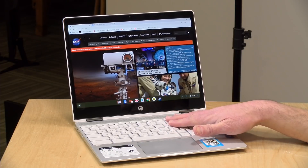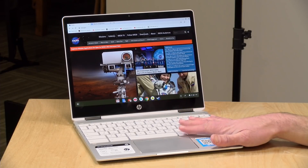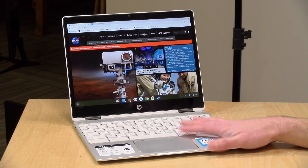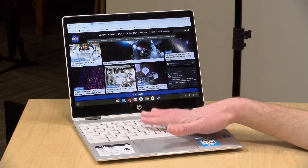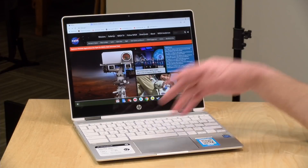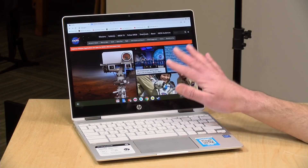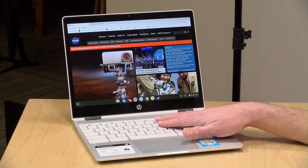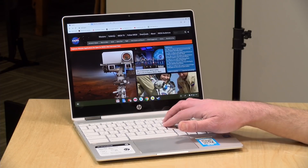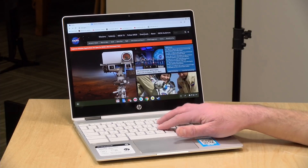The price point on this one is $359. Here in the U.S. we have one configuration available: an Intel Gemini Lake N4000 processor. This is a very power-efficient Intel chip that performs nicely, is fanless and completely silent, and is a good pairing for what people typically do with Chromebooks. This one has 4 gigs of RAM and 32 gigabytes of onboard storage. Outside the U.S. there's a quad-core N5000 chip option with 8GB RAM and 64GB storage available as well.